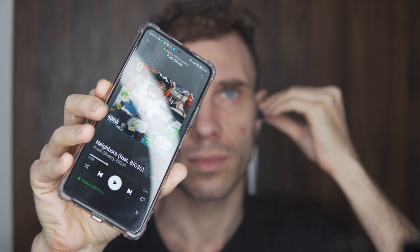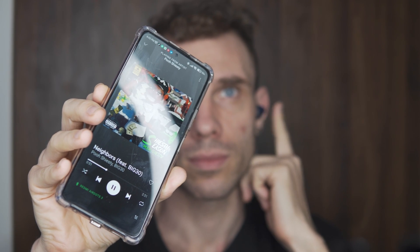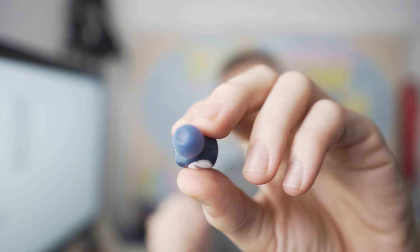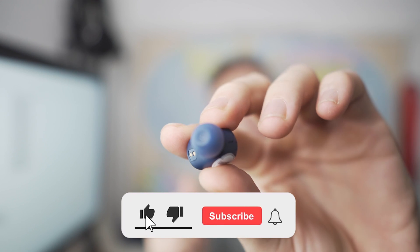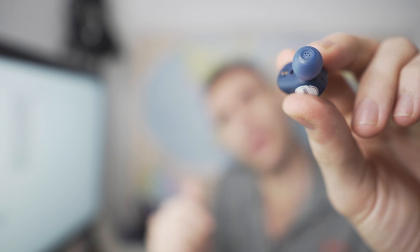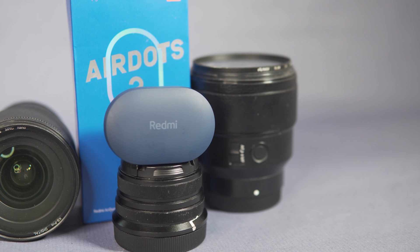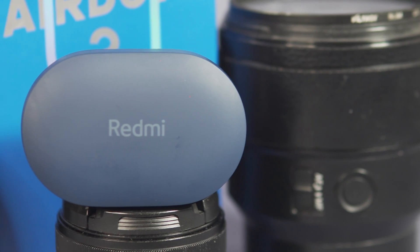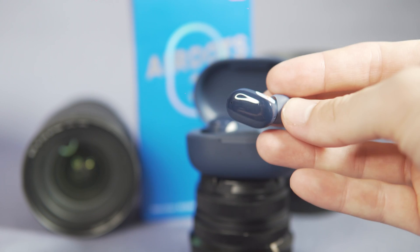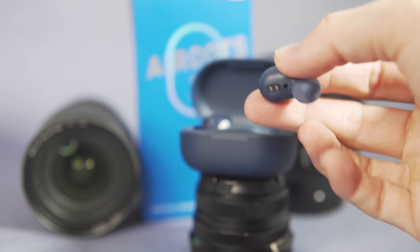A little detail I noticed that is really nice to see Xiaomi paying attention to — all of the Xiaomi ear tips now for these headphones have a little screen on them to help keep the actual headphones themselves cleaner, and that's great. It shows Xiaomi's dedication to increasing the quality of what was normally a pretty mediocre pair of headphones. The plastic on the sides is glossy, but they stay in your ears totally fine.